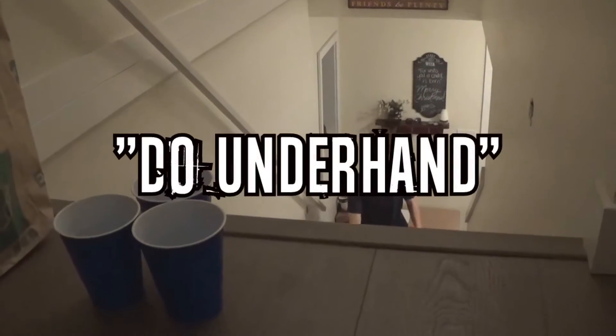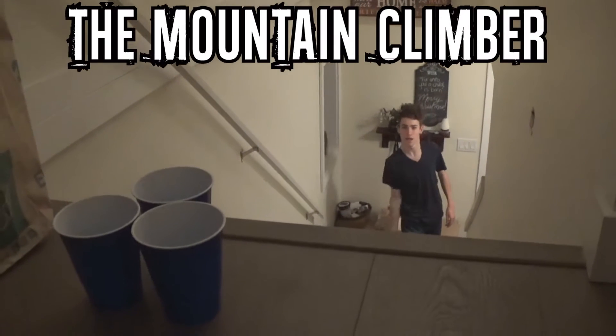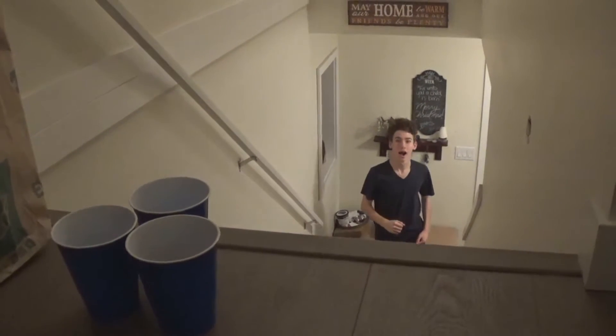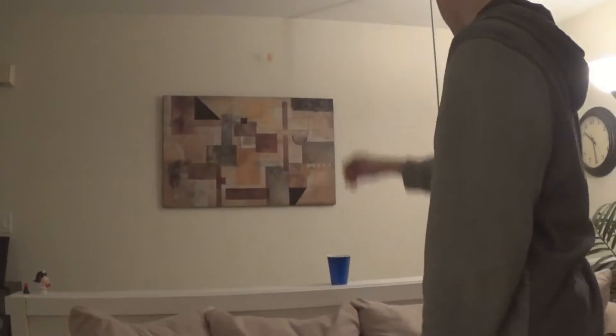If you have to, you do underhand. I think overhand. This is the Nafton Climber. This is another off the wall shot. Yeah, nice!